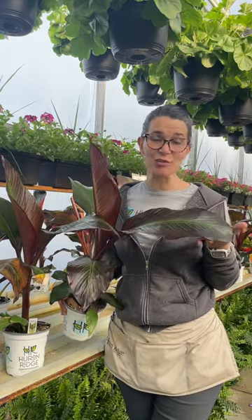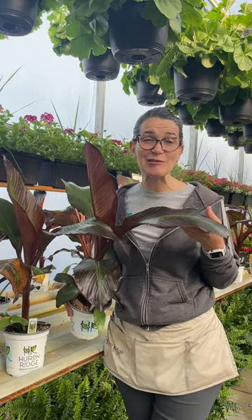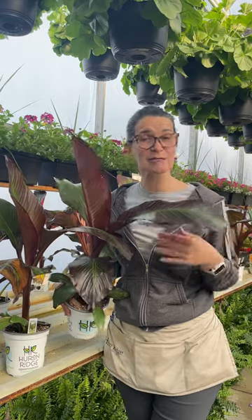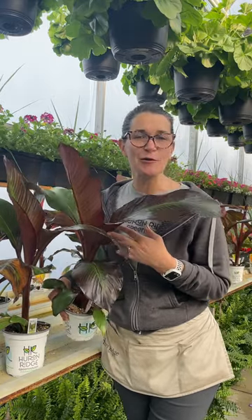Ornamental red bananas are an interesting color and texture, and they make a great addition to your containers or on your patio all by themselves in a large container. If you're going to put them in a mixed container, do make sure it's quite a large one, as it will choke out the other smaller things around it if you don't have it in a big enough pot.